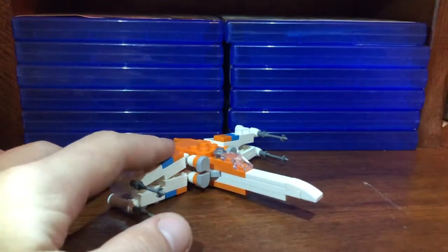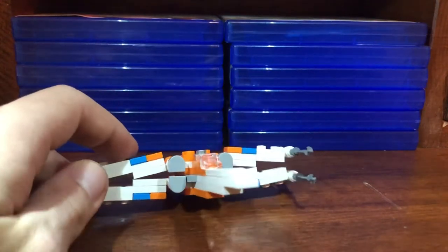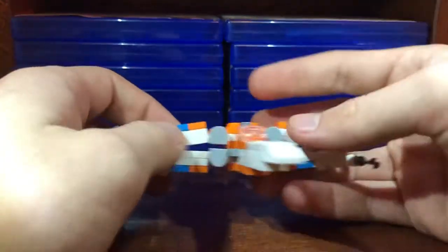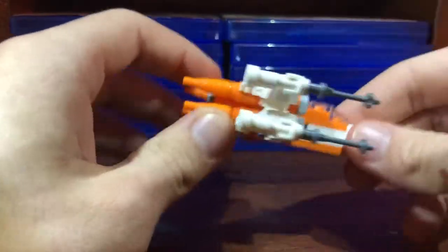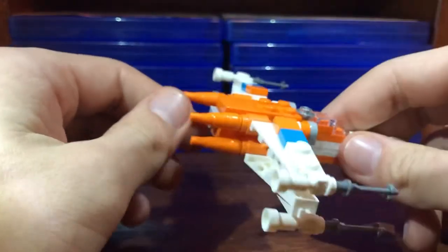Getting straight to the build, because that's all there is — it's actually pretty solid. It's really, really solid for its size, that's for sure. I think this little silver part here is actually supposed to be Poe. Normally for polybags they do stuff like that, so that's funny in its own respect.